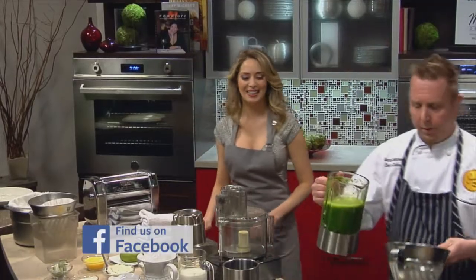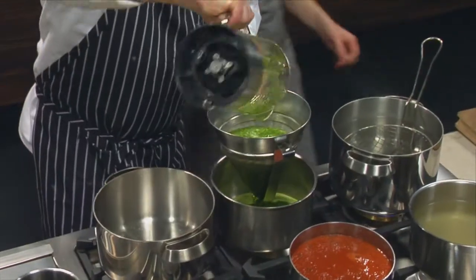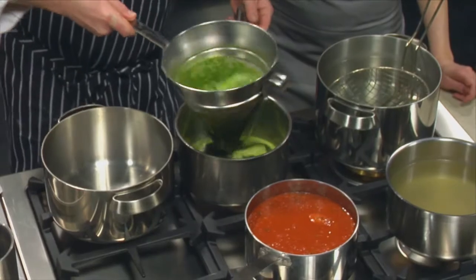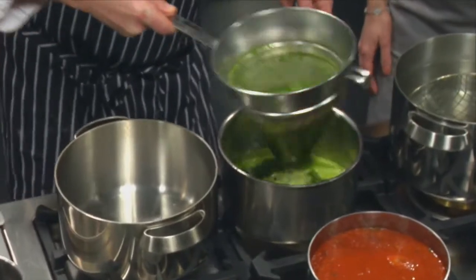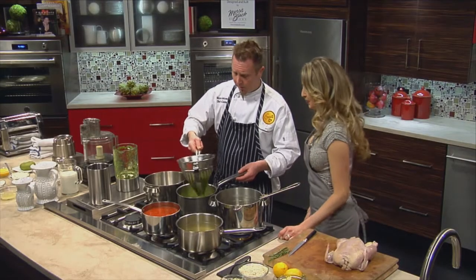Then we're going to strain it out. We're just looking for the liquid color. That is correct — and look at that, that is super green. Put it through a chinois, try to get all the liquid out as you can. You can use a regular strainer at home if you don't have a chinois.